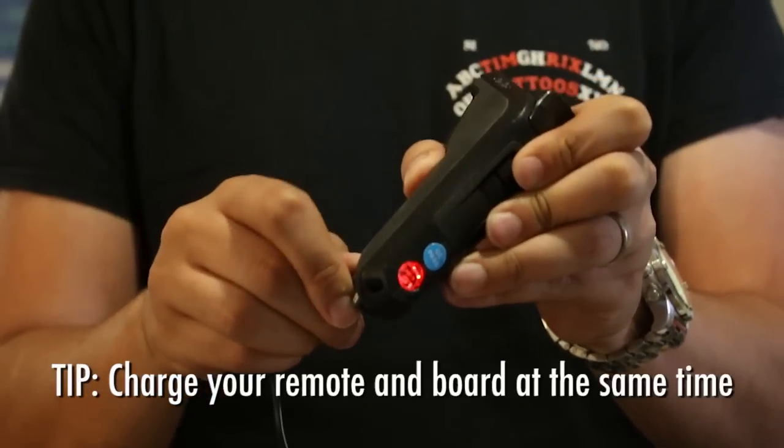Another no-brainer tip that makes a world of difference: most people remember to charge their boards after a ride, but they forget the remote. So my tip is charge them at the same time.